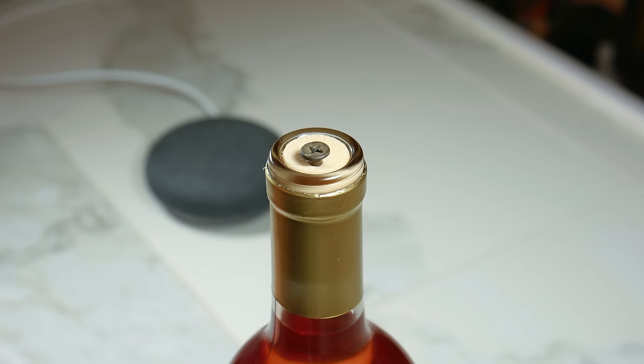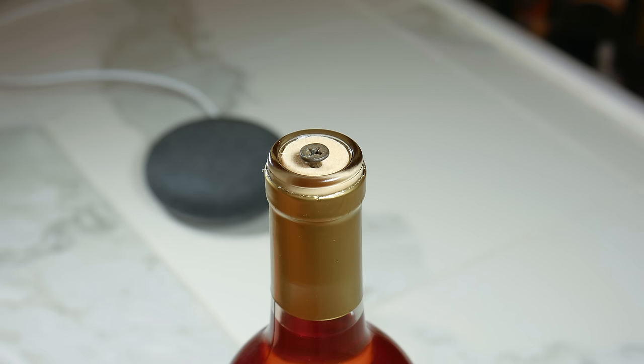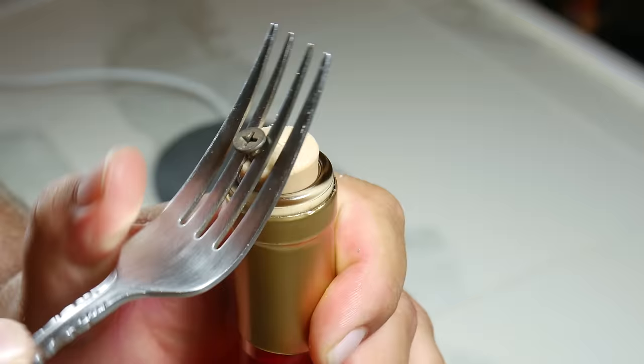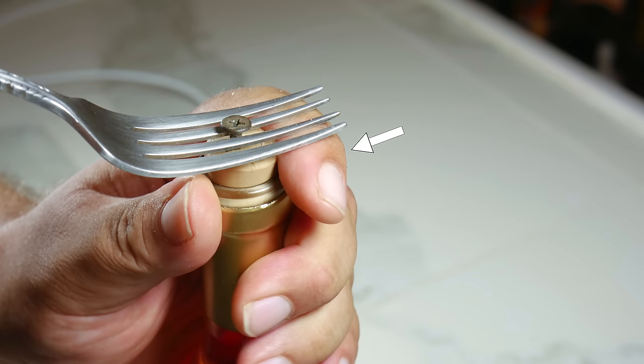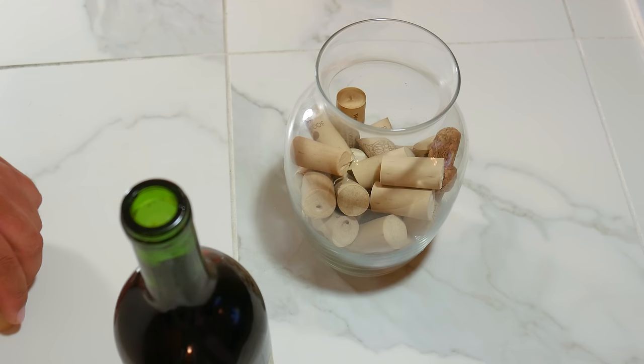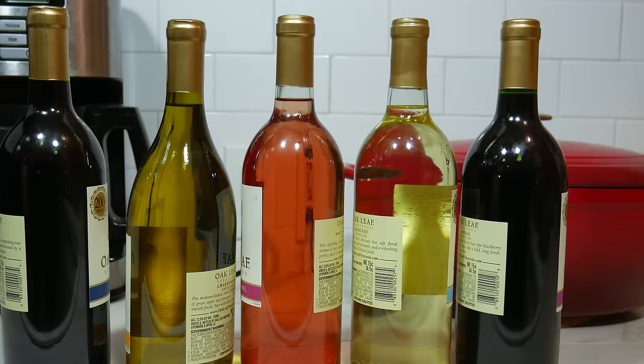Take the fork and create leverage toward you to start pulling the cork out. Once it moves a little, use your fingers to create leverage pulling the other way, moving your fingers higher on the bottle as the cork comes out. That's how you pull out the cork. Now you're not just feeling like a boss — you've become one. You're ready to receive your black belt in wine opening without a corkscrew from the Starter Box Academy.